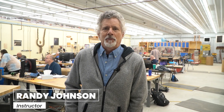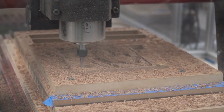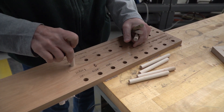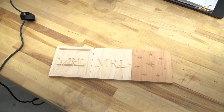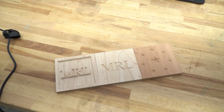Hi, I'm Randy Johnson. I'm here at Mark Adams School of Woodworking in the intro to CNC woodworking class. In this class we cover the basics of V-carve and setting up the machines. We've got a series of projects that we work on that cover five different techniques including V-carve inlay, two-sided carving, as well as some basic V-carving.